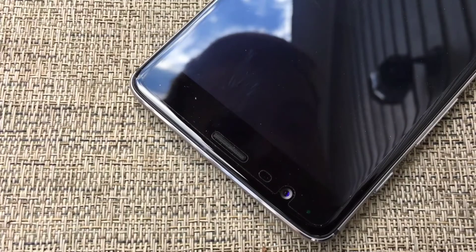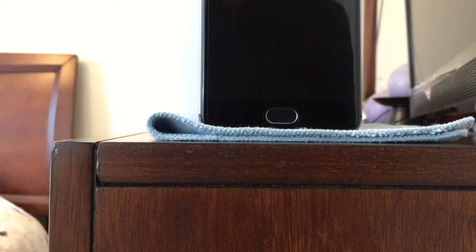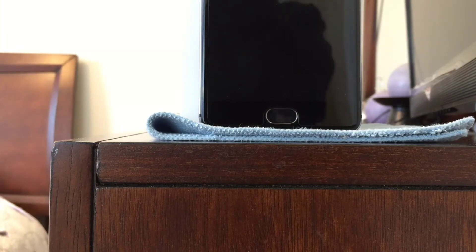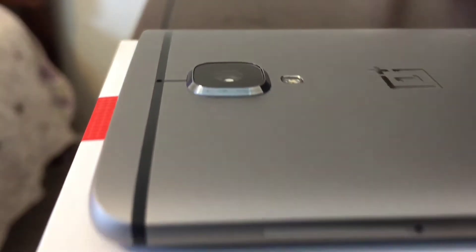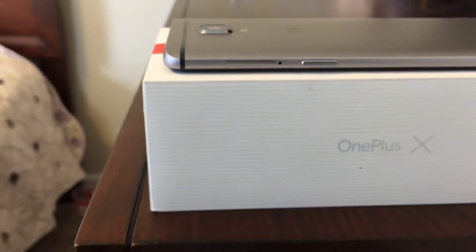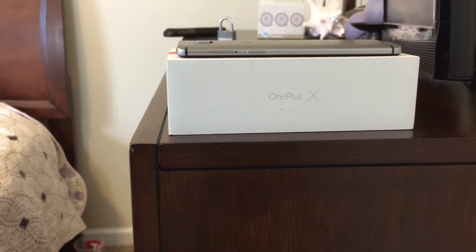Above the screen, OnePlus has included an 8-megapixel front-facing camera next to the earpiece. Below the screen, there's a fingerprint scanner slightly larger than the one found on the OnePlus 2. That ultra-fast fingerprint scanner is flanked by two customizable navigation buttons. On the right-hand side of the phone, OnePlus has placed the power button just below the phone's SIM tray, which will accommodate two nanoSIMs.